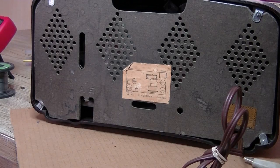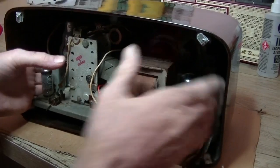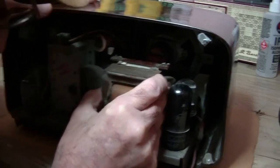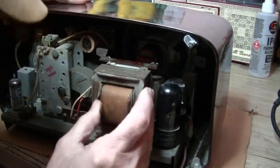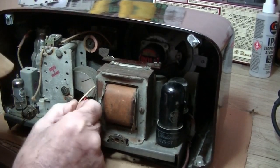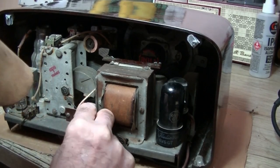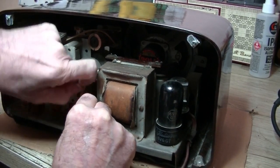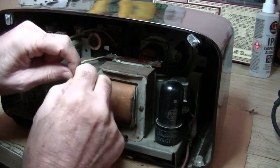We'll get a screwdriver and get that chassis out. All those screws are out. The speaker is stuck — I'm trying to see where the wires are. They've got those little spring clips on them — there we go, and it's off.